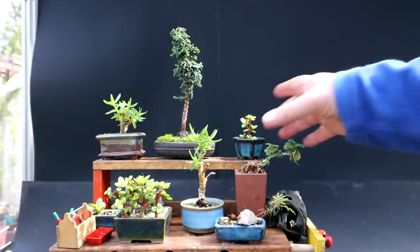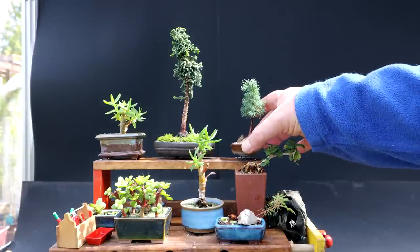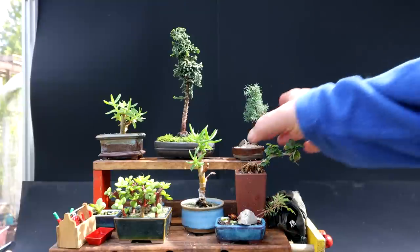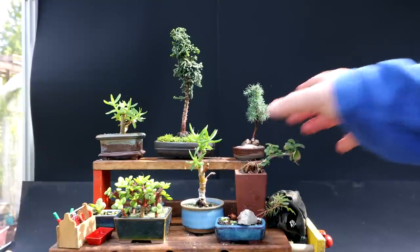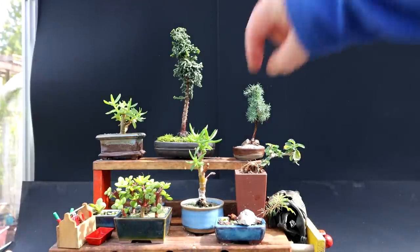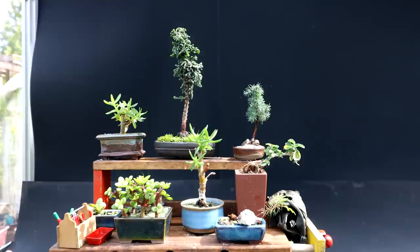Let's see how this cypress looks on the bonsai bench. That's certainly tiny — it makes this tree look giant. Let me rotate it around a bit. I can see a little more pruning needed on this one, just to get a bit more of a conical shape. I'm really liking that — it's a different tree to all the others, so they're not just all succulents. It looks super miniature — really cool tree.